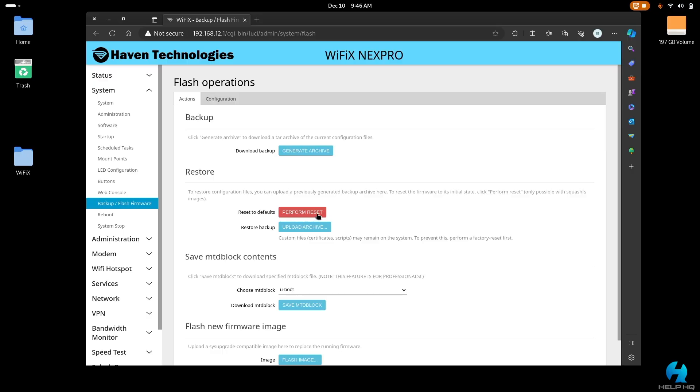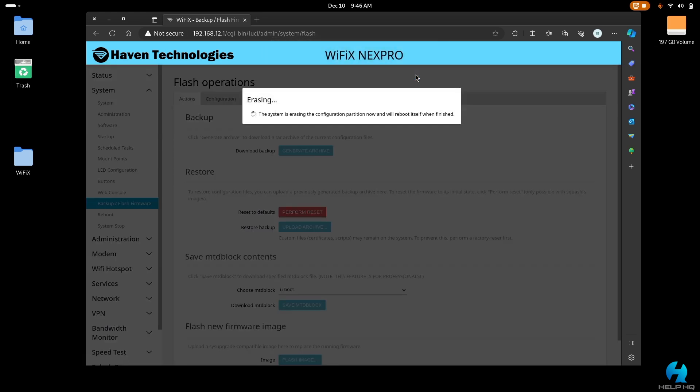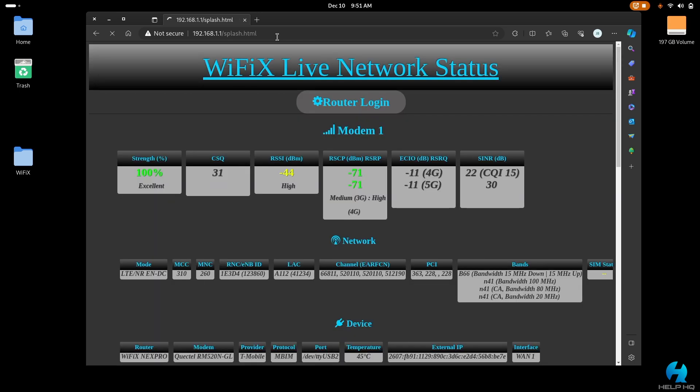Now that we got all that out of the way, you need to write down the IMEI number off of the back of your T-Mobile 5G home internet gateway. Once you have that done, we're going to hop on over to the computer. Make sure your device is powered on and your SIM card is installed, then go to 192.168.1.1 in a web browser.